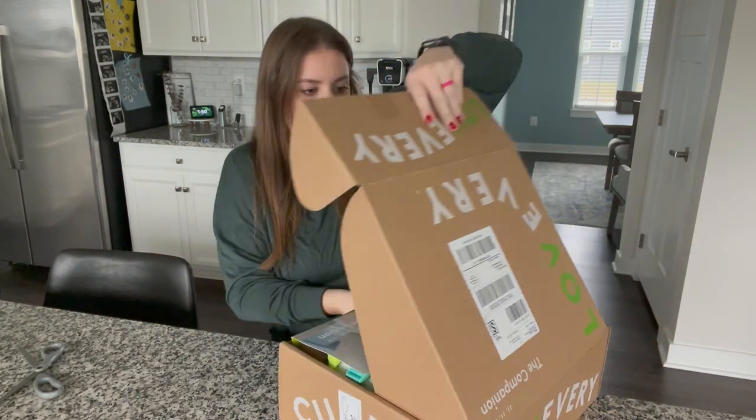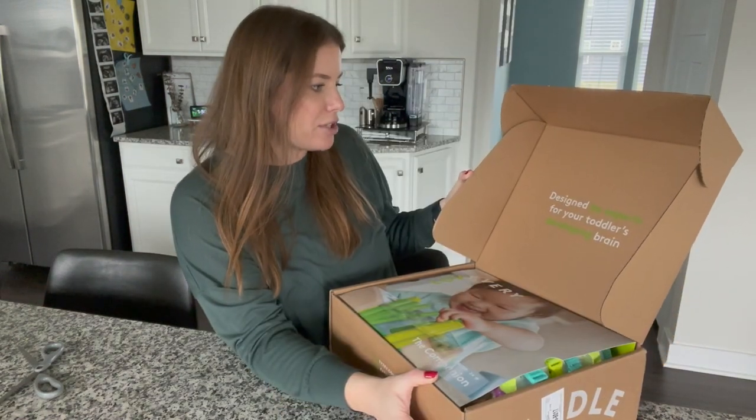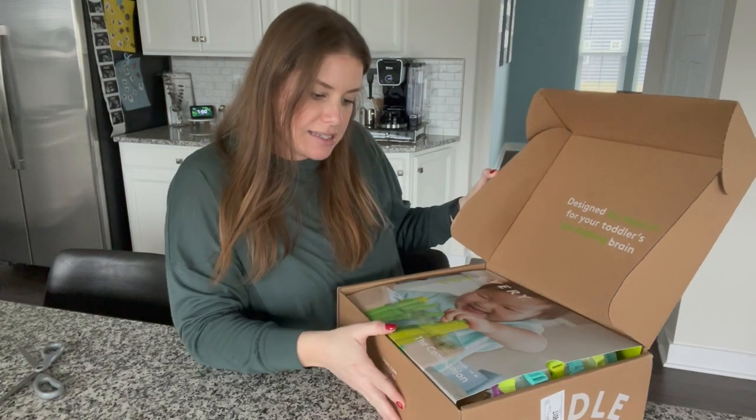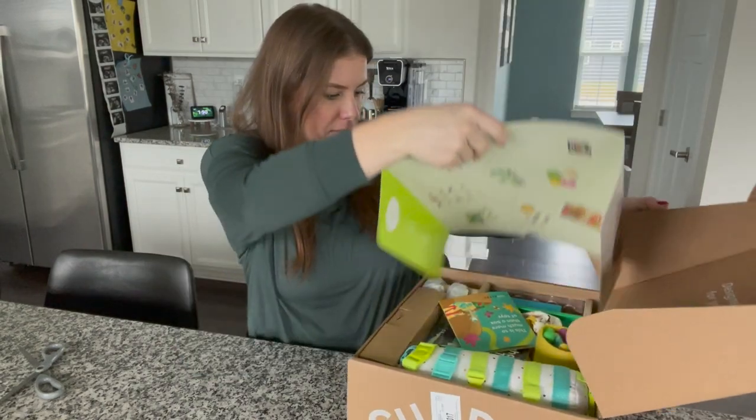I'm really excited to see how it compares to the other play kit I got. I wonder if there's always a theme — like whether they always include a book or a big object you build together. This one I don't recall looking at ahead of time. It sounds like there are some wooden pieces rumbling around inside. It says 'designed by experts for your toddler's developing brain' — the companion play kit, 22 to 24 months.